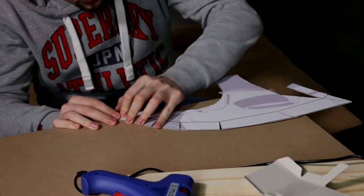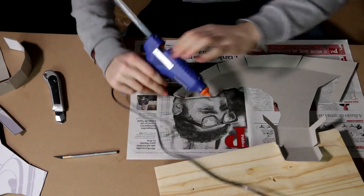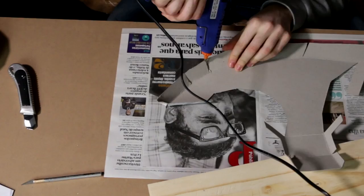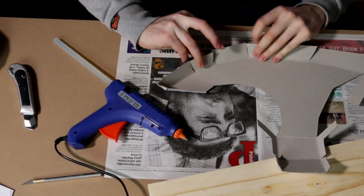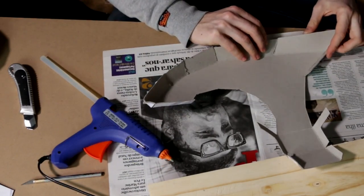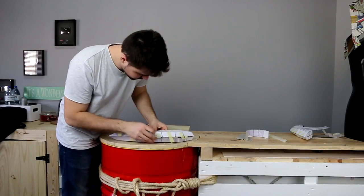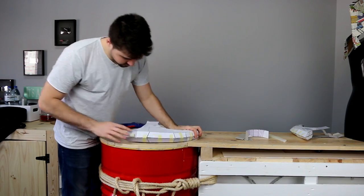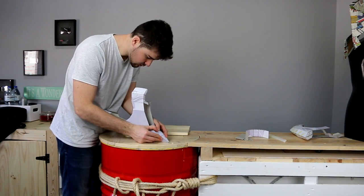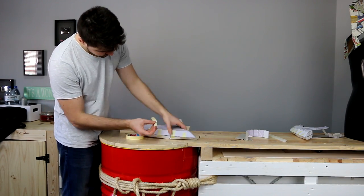Crease the lines using a ruler or do it on the table edge instead. Now you only have to place everything together very carefully using a hot glue gun. Before sticking both sides of the blade together, it's really important that you use some paper tape and do as I'm doing right now. This will help you to keep everything in the right place.